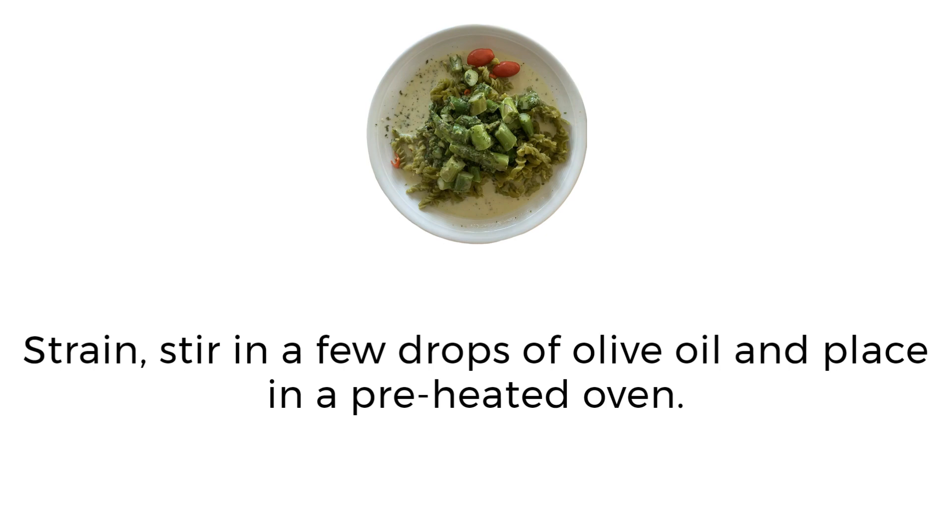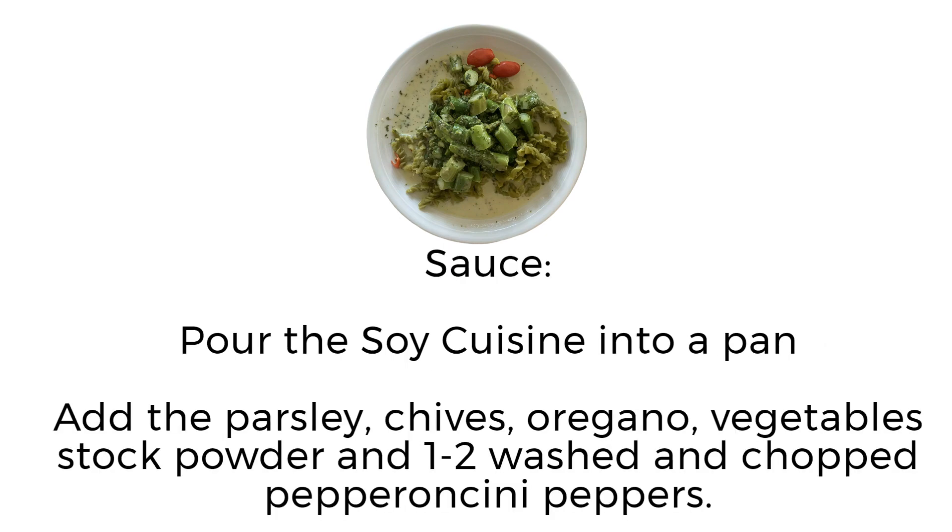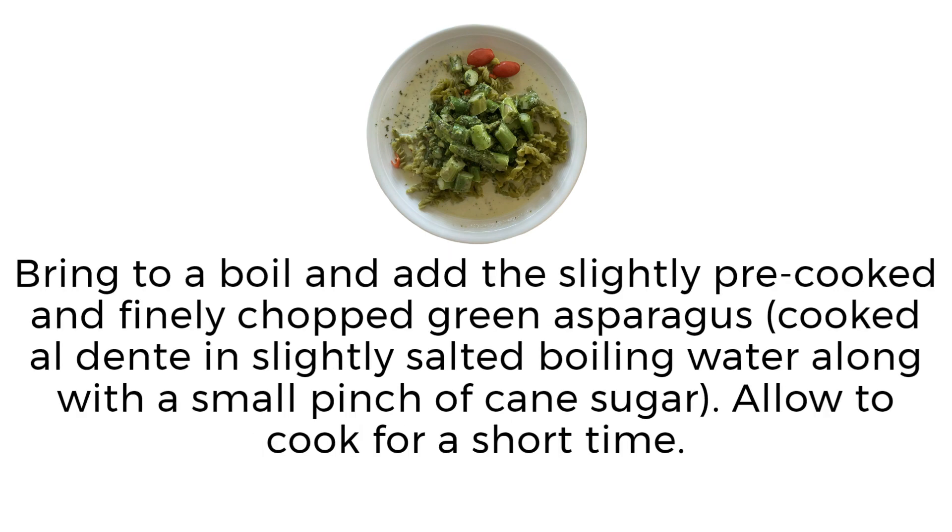Stir in a few drops of olive oil and place in a preheated oven. For the sauce: pour the soya cuisine into a pan, add the parsley, chives, oregano, vegetable stock powder, and one to two washed and chopped pepperoncini peppers. Bring to a boil and add the slightly pre-cooked and finely chopped green asparagus, cooked al dente in slightly salted boiling water.